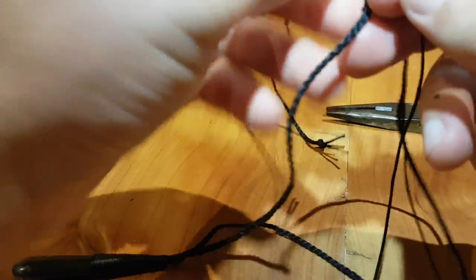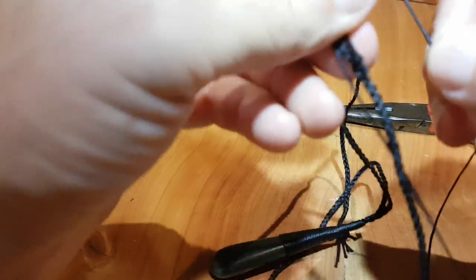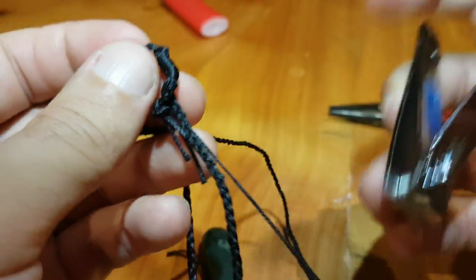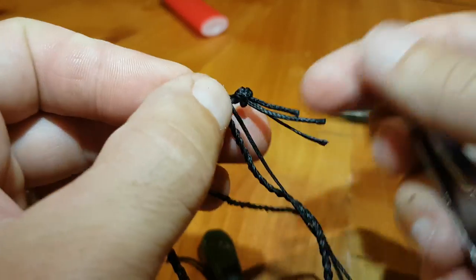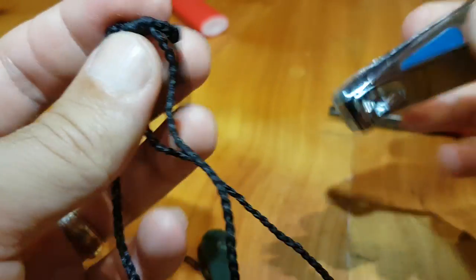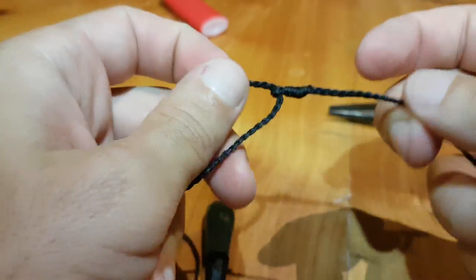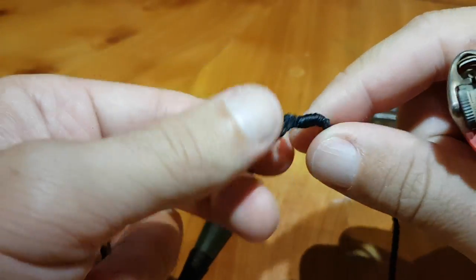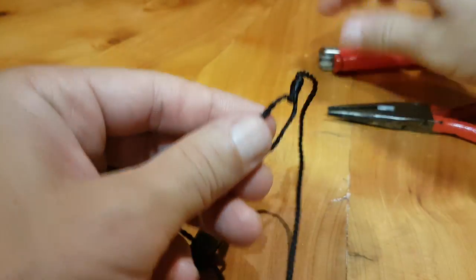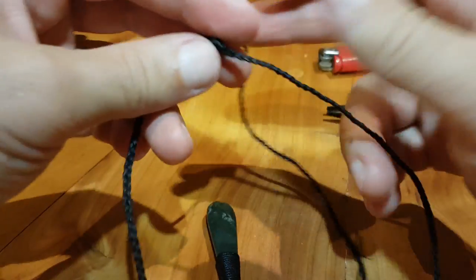Get your nail clippers or sharp scissors — something you can get in there close with. Find the end of the cord, get right in there and clip that off. Cut the end of the cord off this way, also right up against it on that part there. Then a quick cinch to the end to get any stray hairs and bind it all together by melting the wax a little bit. There you go — that's one end, and that's the easy part.